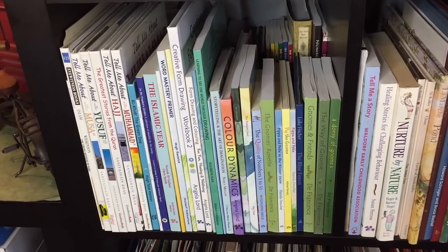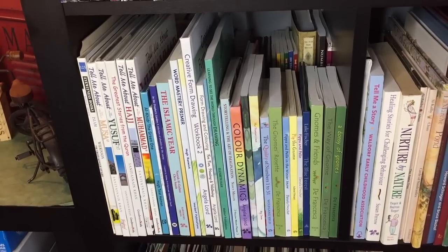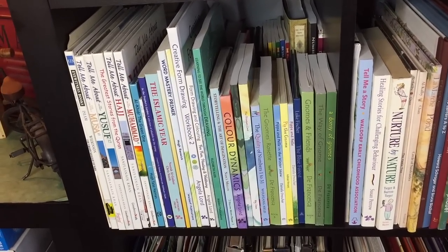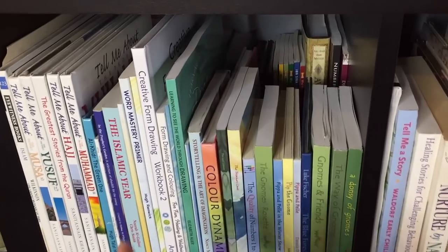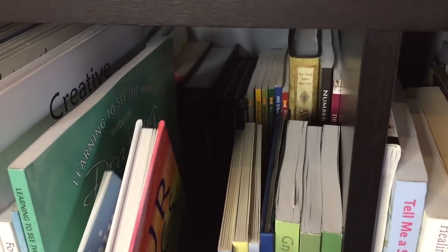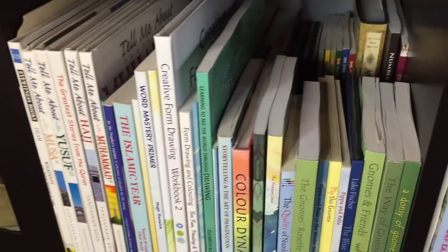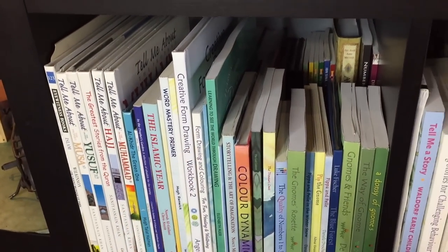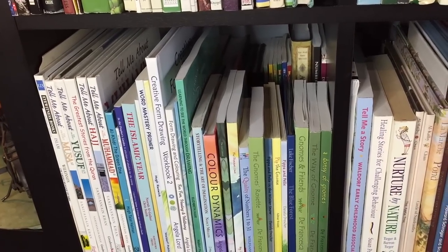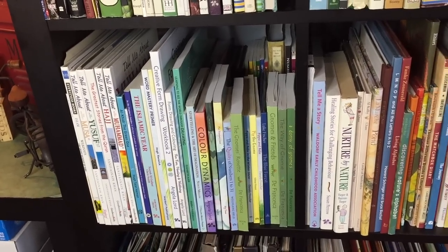In this cubby we have our Islamic books to the left and then to the right our Waldorf books, which include resources I use to teach as well as read-alouds I'm doing with my children. Again on this bookcase we always have two rows of books — in the back are shorter books that fit well because the ones in front are taller, and those back ones are for various unit studies, so I just need to remember to pull them when we get to those particular units.